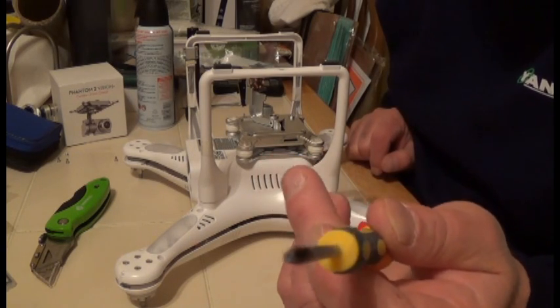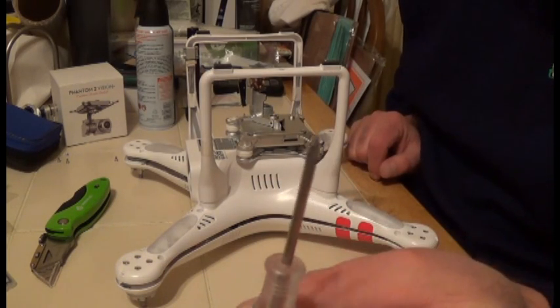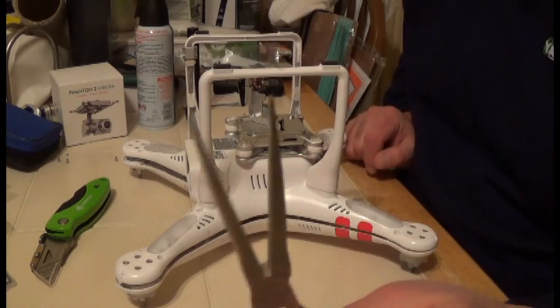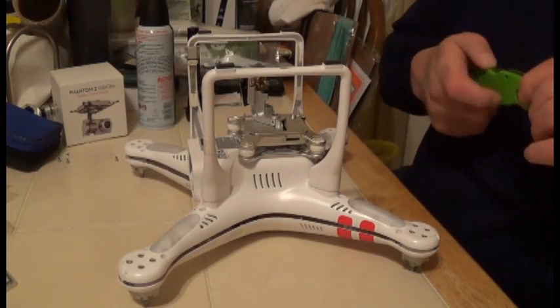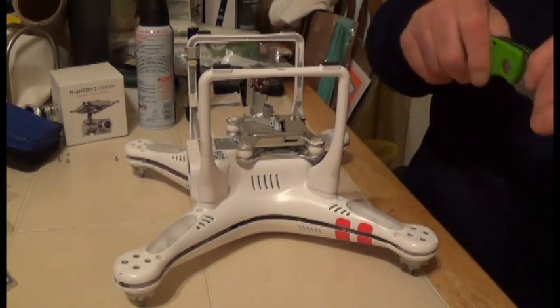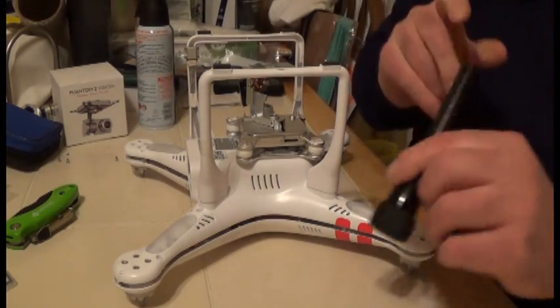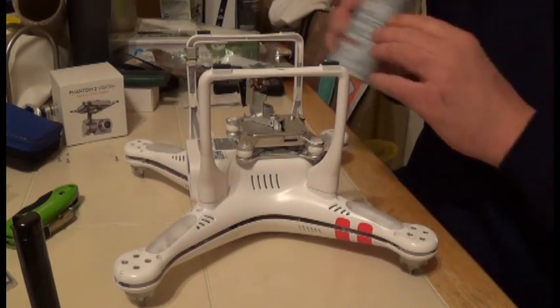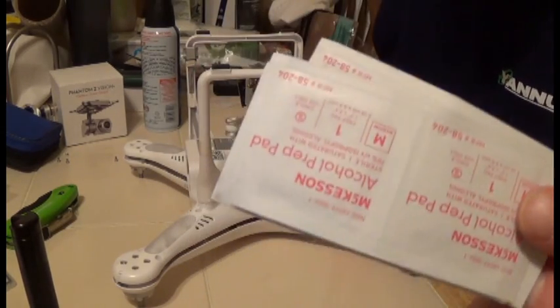You're going to need a T8 hex screwdriver, which you can find at any common hardware store. You're going to need a precision Phillips screwdriver, a set of needle-nose pliers, a razor blade, a flashlight, a can of air, a magnifying glass, some alcohol wipes — any standard ones will do — and your cell phone.